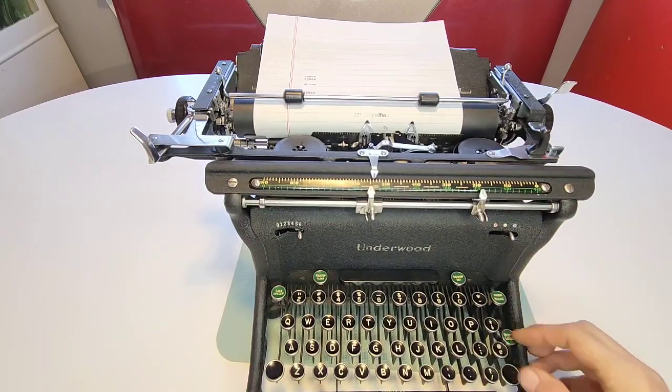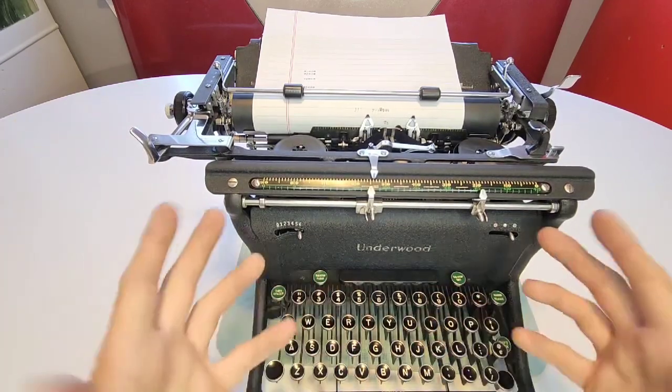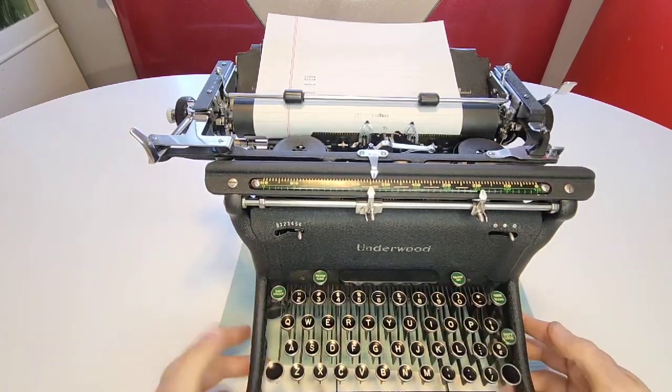There's a shift lock over here. If I hold that button down, it actually holds the shift up in the air so I can type all in caps. Then I press the left one to release that.